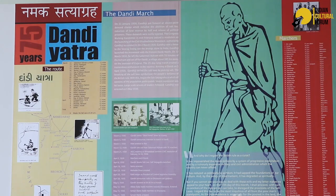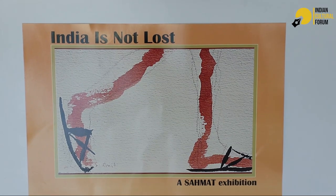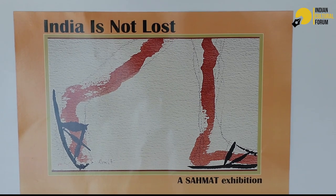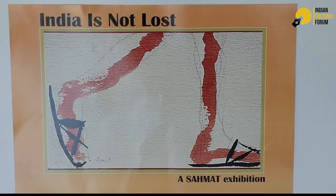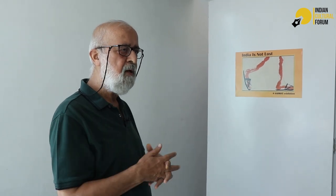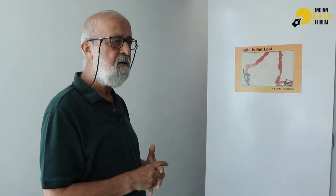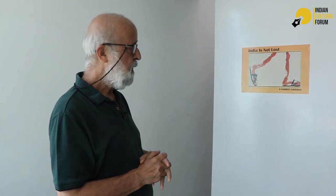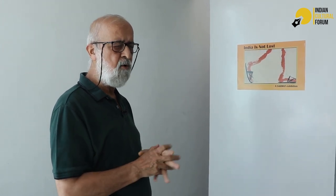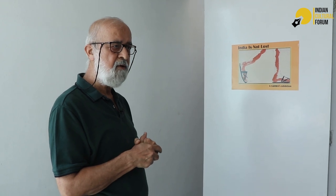This is an exhibition that Sehmat has put together to commemorate the 75th anniversary of India's independence. Through the last 30 years of Sehmat's existence, we have marked some of the iconic moments in the freedom struggle. The idea is not so much to celebrate, but to underscore the path we have taken to get freedom. The title of the exhibition, 'India is not lost,' is taken from a speech Mahatma Gandhi made when he was in Navakhali — he had said, 'If Navakhali is lost, India is lost.'